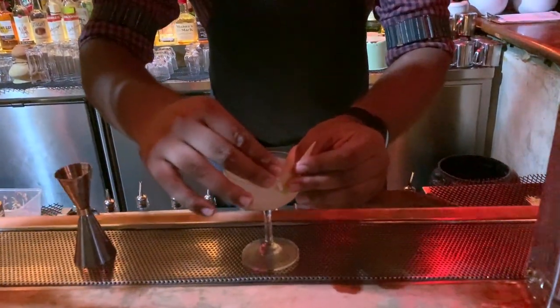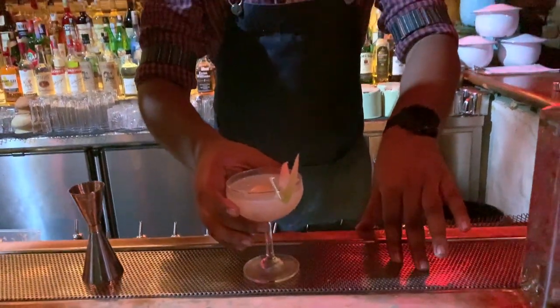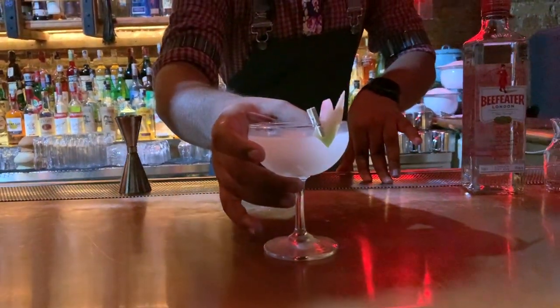And a wing of tart ginger flower. There you go, there you have it — Lychee No. 3. Thank you.